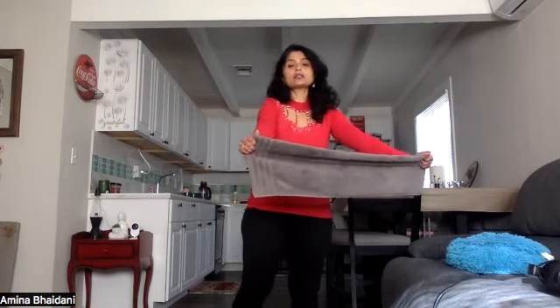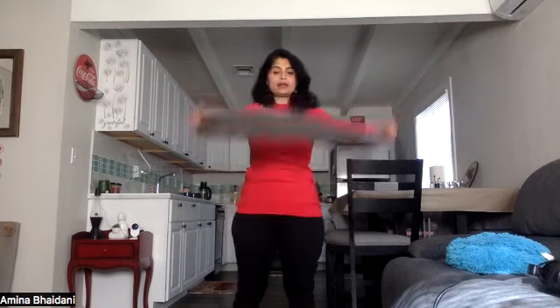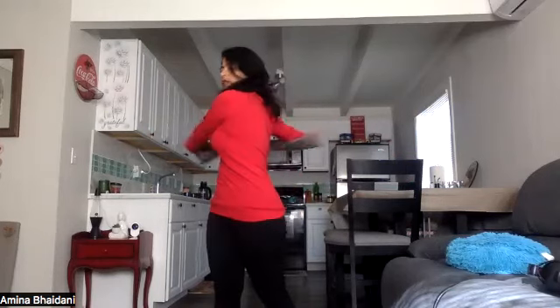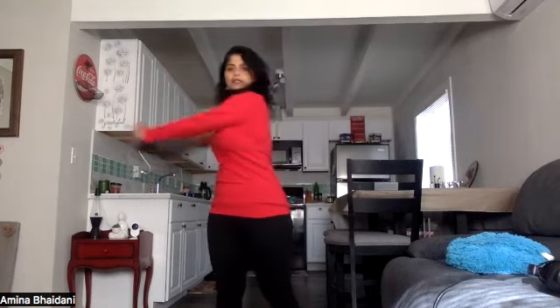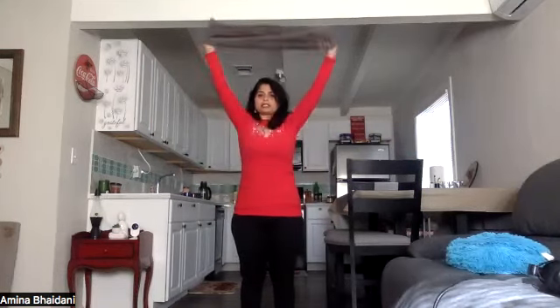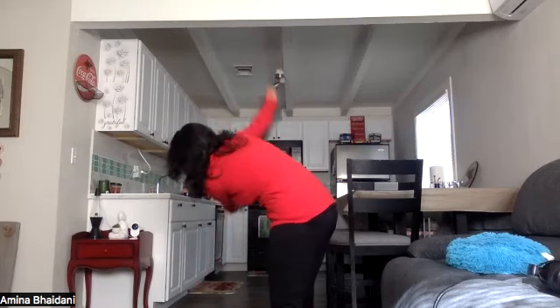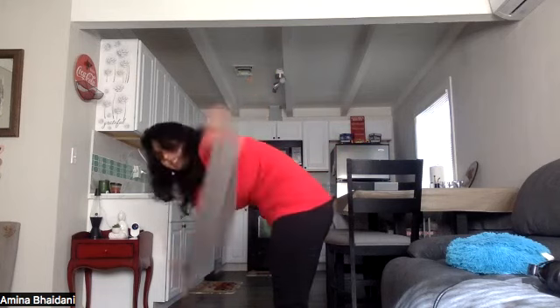One more time — the whole three rounds: side, center, side, up and down. Let's do eight of each and pick up the speed. Side to side — one through eight. Center side to side — one through eight. Up and down, all the way up as far as you can go — one through eight. Relax. Take a breather here.